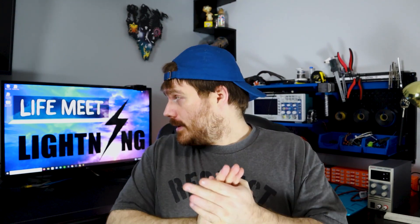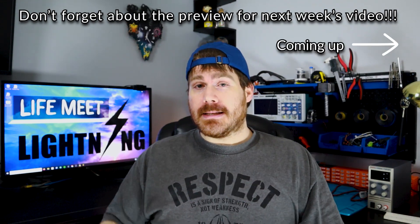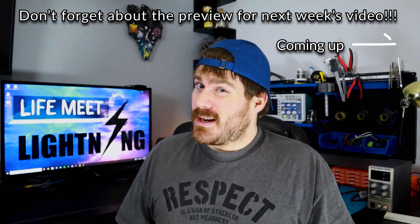This wasn't so bad for a winging-it, no-script video. I'm going to wrap it up here, guys. I'll see you in the next one. This is Life Meet Lightning, bringing a little lightning into your life.